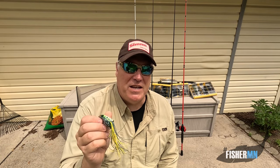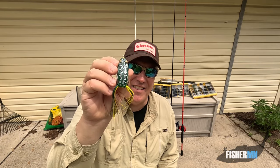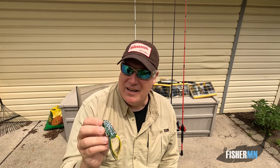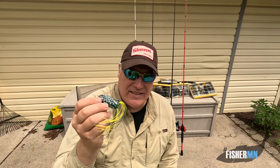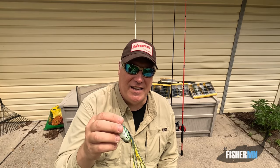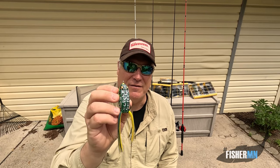If you followed my channel from its beginning, for the first probably three and a half years, this is all I used was a frog — early in the morning, midday, late, this is what I had on. I wasn't very diversified in my fishing, and I'll tell you why: there's nothing more exciting than getting that topwater strike on a frog.